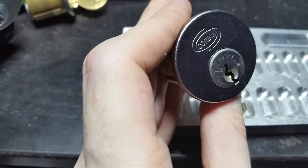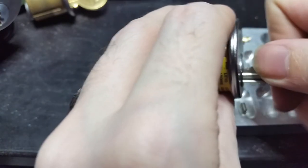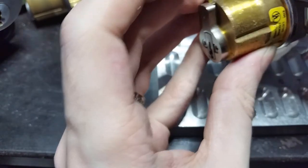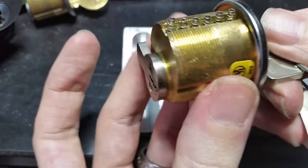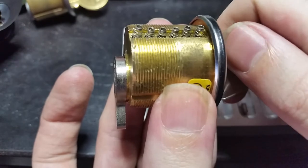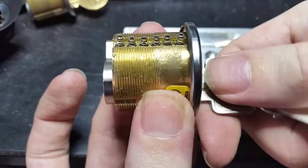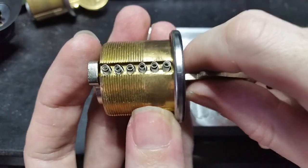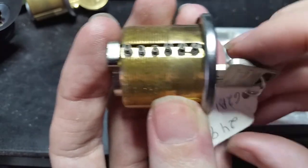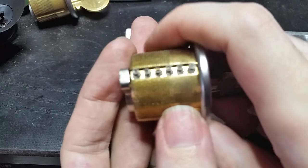Now we take a key that's not covered in junk, slide it in here, and you'll see all the springs have jumped up — that's fine for now. But now, with that crazy keystone design and everything else, it turns nice and smoothly. So that, my friends, is the Corbin Emhart system. I'm going to pound the spring cap back onto this thing so that I don't lose any parts, because that would be expensive. So until next time everyone — have fun, stay safe, and happy picking!